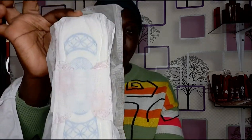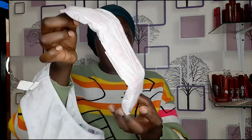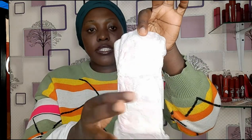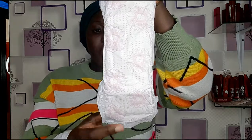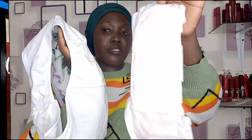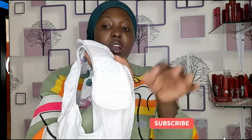This is how it is — this is what our pad looks like. We have glue here, it is sticky. Like a sticker, then you bring your pad, bring your knicker, and you put it right here in the middle. We also have a sticker here — you remove it.